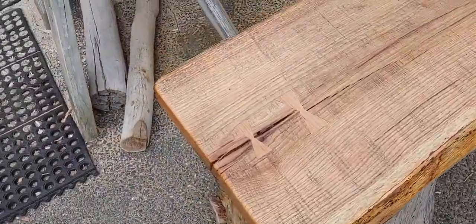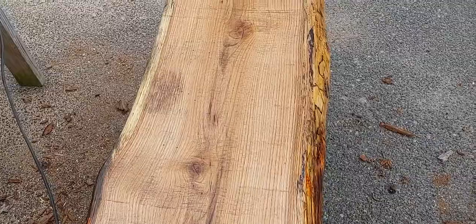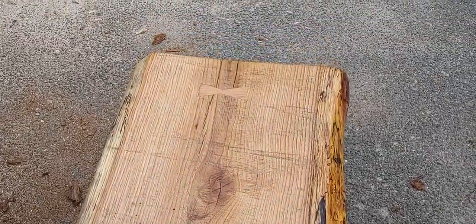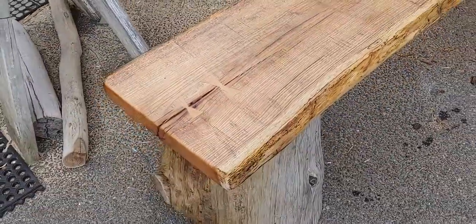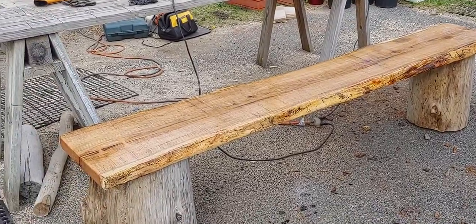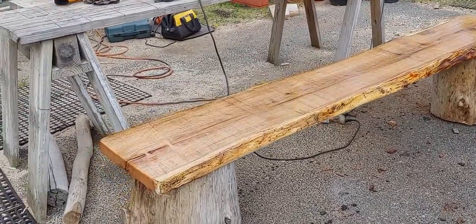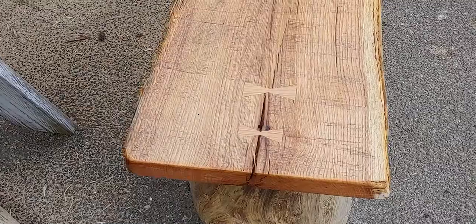It's going to be a real nice bench. If any of you ever go by Silver Beach Pizza and Seafood up in my area on Cape Cod, and you sit out front waiting for your order, you'll be sitting on a bench that Kate and I made. She's kind of mad because we're using all kinds of power tools. Yeah, it's really cool — it's about eight feet long. It's going to exceed what he was hoping for. Those bow ties are really neat.